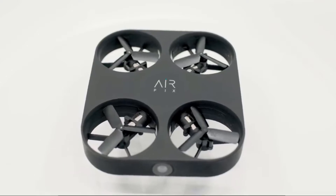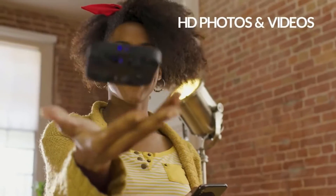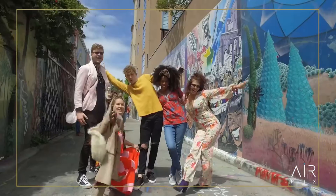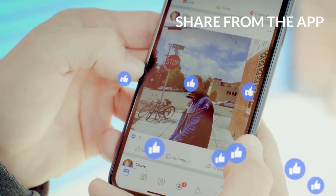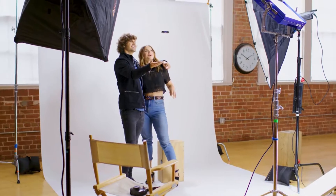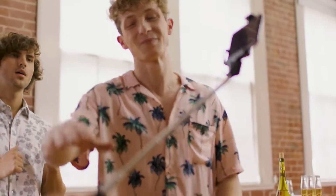Meet Airpix, the world's smallest and easiest aerial camera ever made. Capture HD photos and videos never before possible, then share them like magic right from the app. It's like having a personal photographer in your pocket. Take it everywhere and put away the selfie sticks forever.